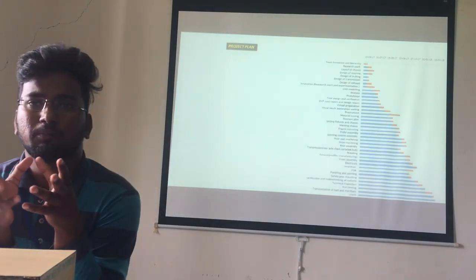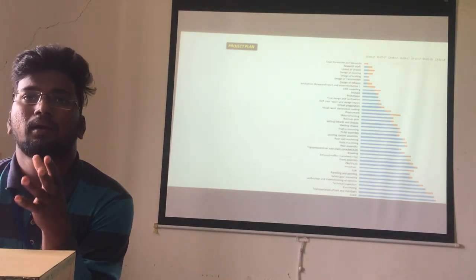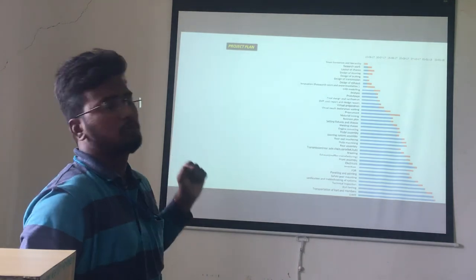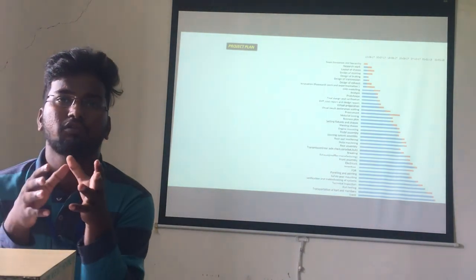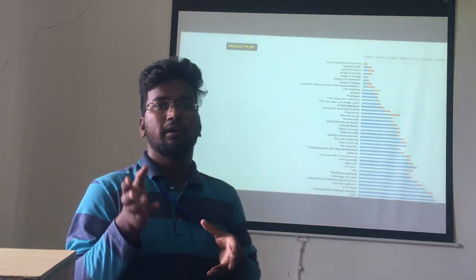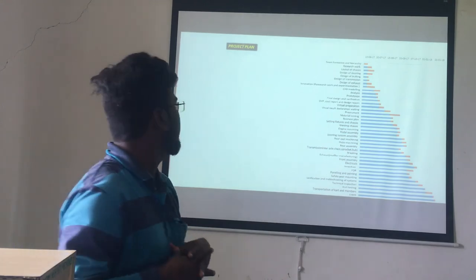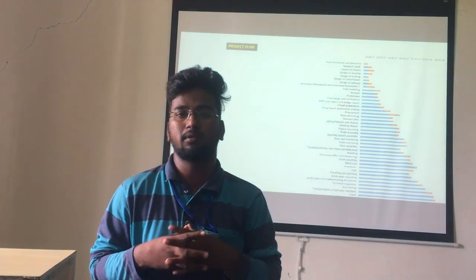The next slide is about the project plan. A plan was prepared as per requirement. Team formation was done at the initial stage, followed by research. Then design of steering, braking, and exhaust was carried out. After that, CAD modeling, analysis, and prototype development were done, and finally the design verification was completed by our team members.